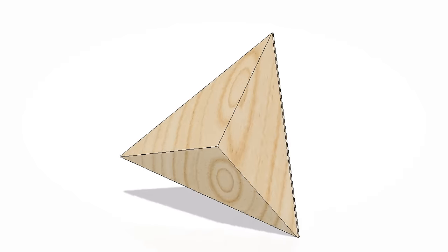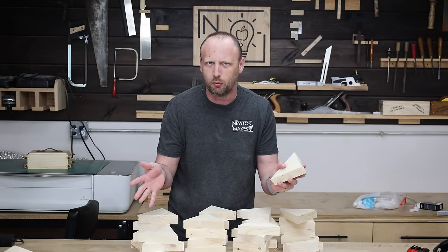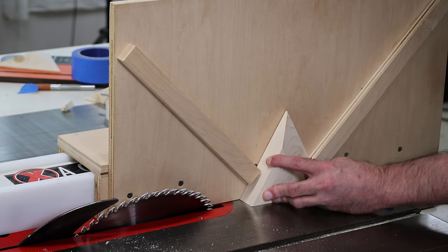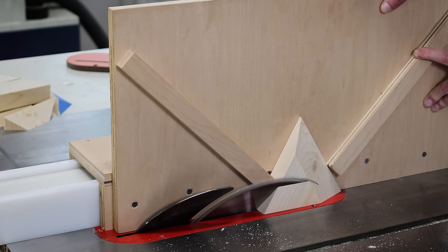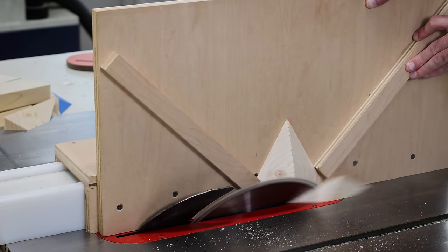Here's what I'm thinking — I'm completely making this up off the top of my head because I don't know what I'm doing. I'm going to set my table saw blade to 30 degrees, and then use a jig and a whole bunch of double-sided tape to stick my piece onto that jig really securely. Then basically make a cut, rotate it around, make another cut, rotate it around, and make another cut.